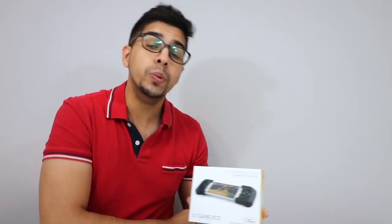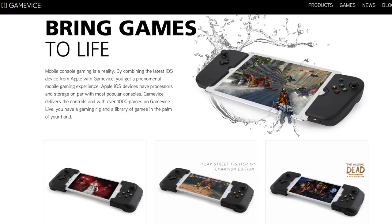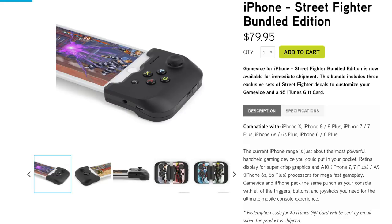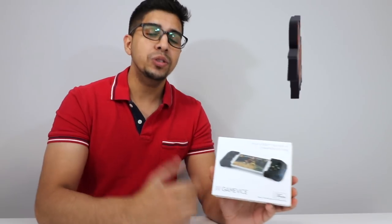Hey guys, welcome to an all new episode of Conflicts. Today I'm excited to show you the all new Gamevice Street Fighter Edition. This is created by a company called Gamevice, which makes these cool looking kits that convert your phone into a game controller. It goes down to the actual thumb pad itself, even triggers on the side. And it feels like a real controller, so I'm really excited to see what this is all about.